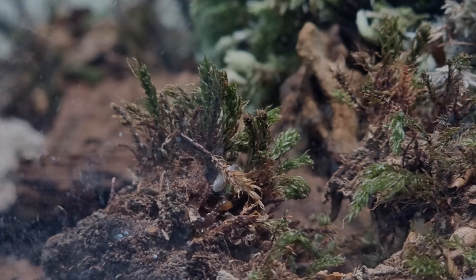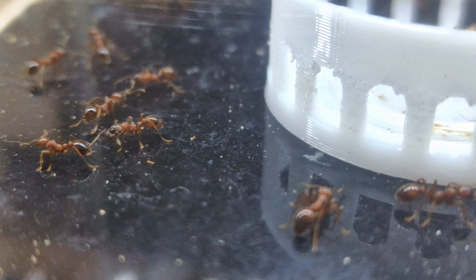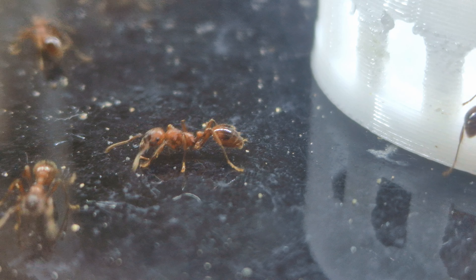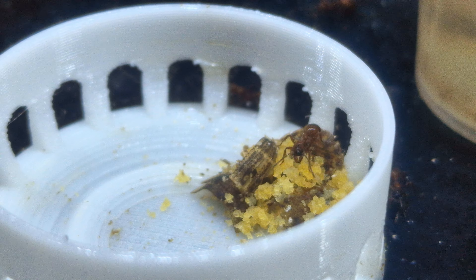Welcome to Anti Matters. Hello everyone, up today we've got Ramirez the Manica Rubida queen and her family, and we've also got an order from Ant Antics. First up, Ramirez.